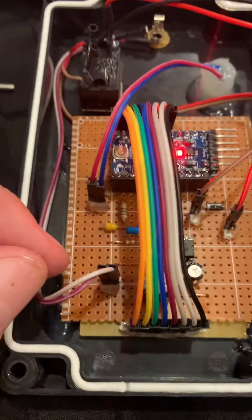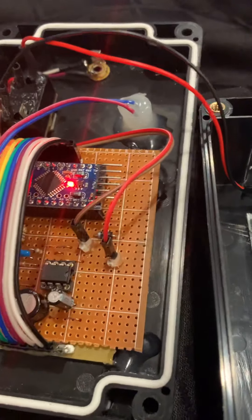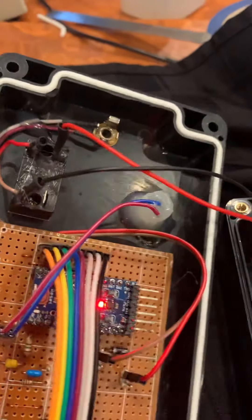It's optimized for 8 ohms, but it'll drive higher impedance speakers and transducers, such as this 150-ohm telephone earpiece, with no trouble whatsoever.